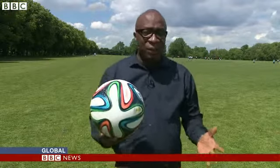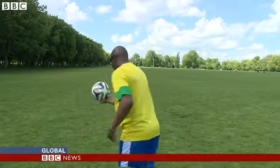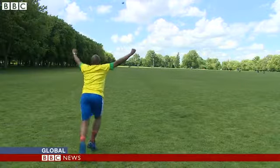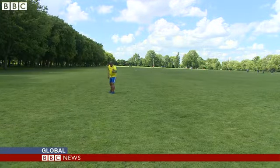They've got the ball, and there's only one thing left for them to do — and that is score goals. Peter Awkwate, BBC News.